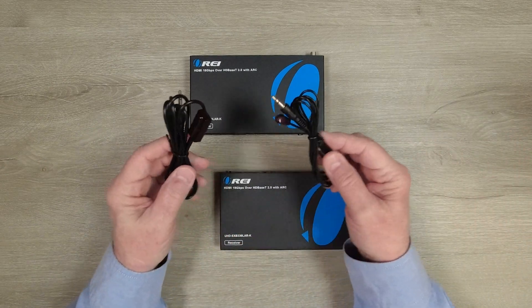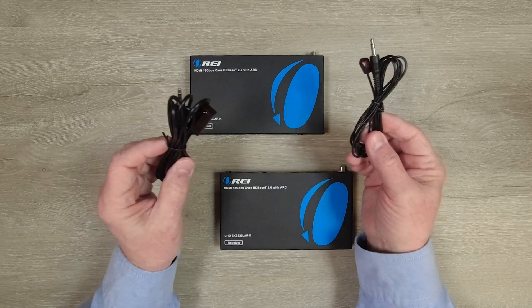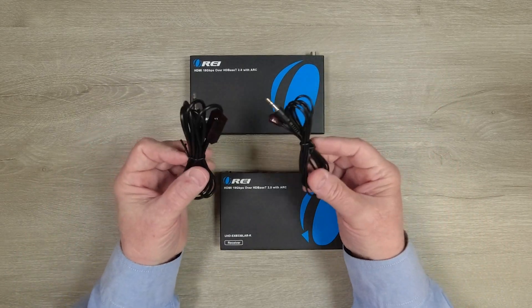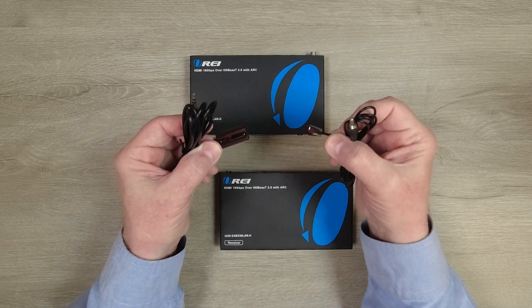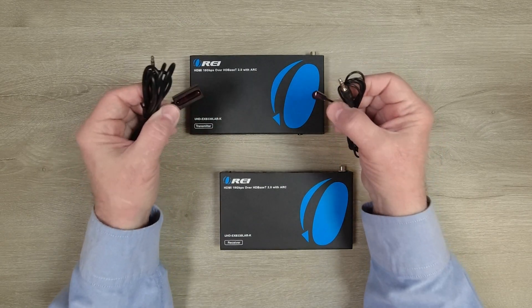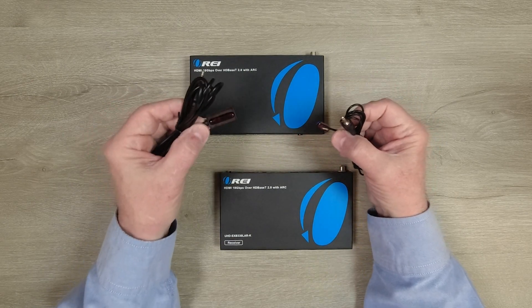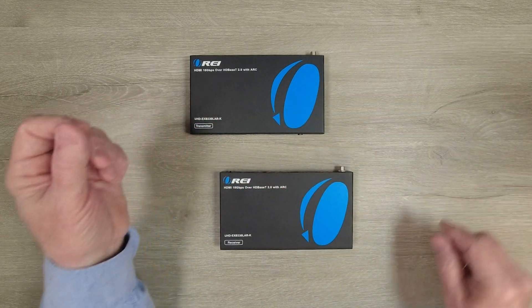You'll also find a pair of infrared blasters for both the transmitter and the receiver. These are responsible for picking up the remote control signals from the remote location, then rebroadcasting them out of the transmitter side. If you look closely, you'll see the ends are slightly different — a smaller one and a larger one. The smaller one is the infrared transmitter and the larger one is the infrared receiver. It's important you plug those into the right ports: the smaller one plugs into the infrared out, and the larger one plugs into the infrared in.